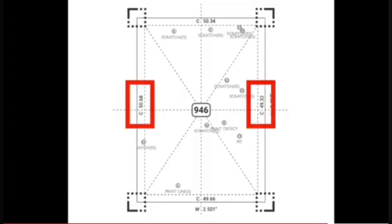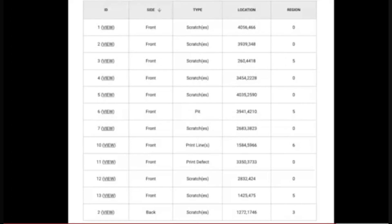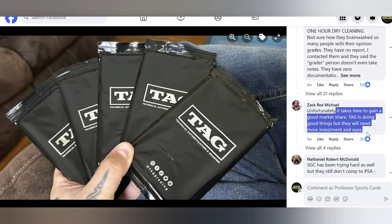It's down to the one-one-hundredth of a percent. Left-to-right centering on this card is 50.68 by 49.32, and the width of the card is supposed to be 2.5 inches but it measured 2.501, meaning the card is one one-thousandth of a centimeter too wide. For surface they list every single imperfection, no matter how minor — a lot of this stuff you can't even see with the naked eye. TAG has just not gained traction but they really do provide a neat service.